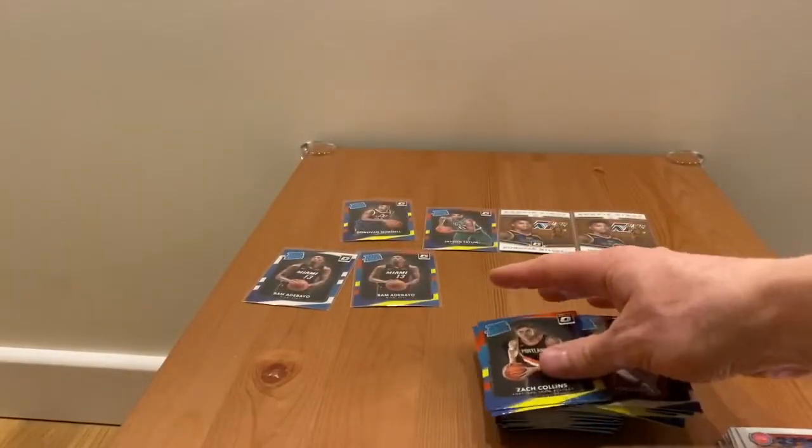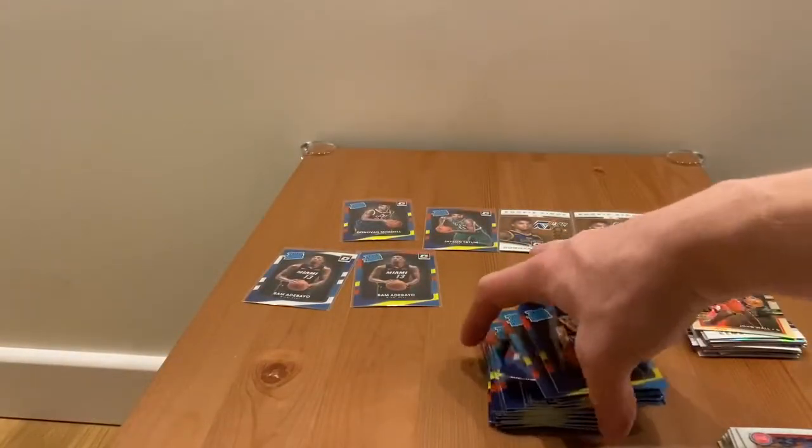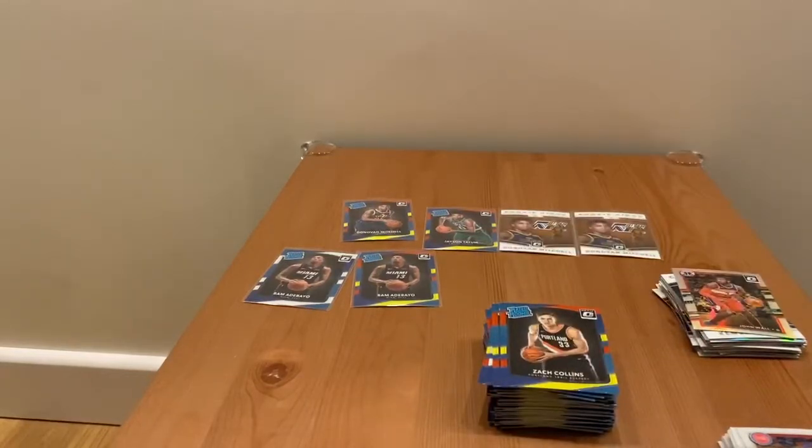That's it for the rookies, that's it for the cards. Still very impressed — nice rookies, decent rookies. Jason Tatum, Bam Adebayo, Donovan Mitchell, and obviously John Wall holo card. Overall it's been quite nice, quite okay. I've still enjoyed opening the packs and getting some really nice cards. If you enjoyed it, don't forget to hit the like button, check out my other videos, and see you in my future videos.